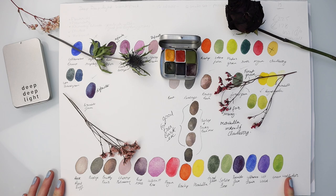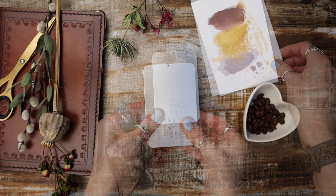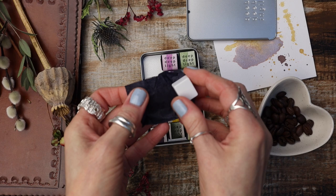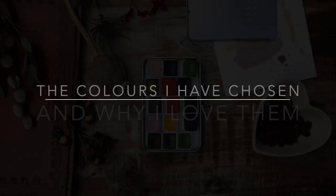I was so excited to receive the final set packaged up here. The set is a set of 15 watercolour paints and it comes in this little tin with a sliding lid which makes transportation really easy. Each paint is individually wrapped and once you remove the tissue paper they are wrapped in, you can set them out in whichever way you want to. So all that remains is to swatch out these colours one by one and let's talk about the beauty of each one.